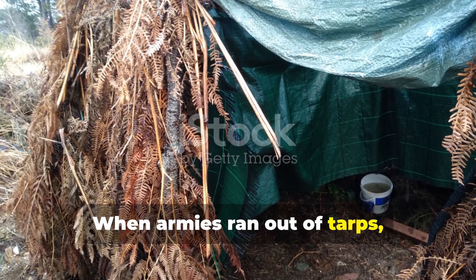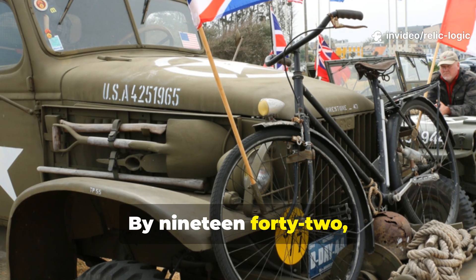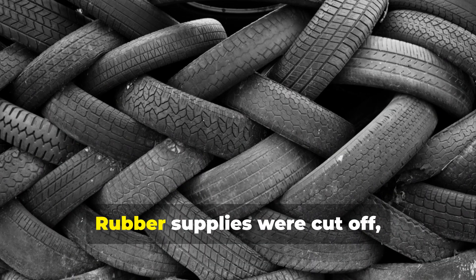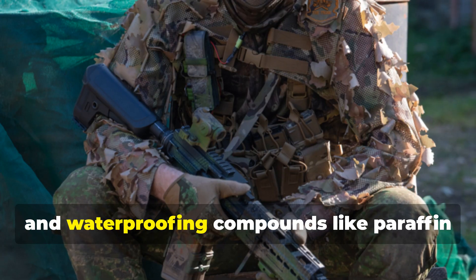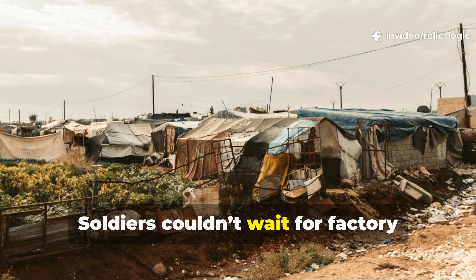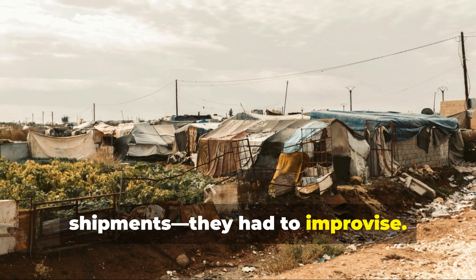When armies ran out of tarps, ingenuity took over. By 1942, shortages were choking every army. Rubber supplies were cut off, canvas was prioritized for vehicles and tents, and waterproofing compounds like paraffin were scarce. Soldiers couldn't wait for factory shipments. They had to improvise.